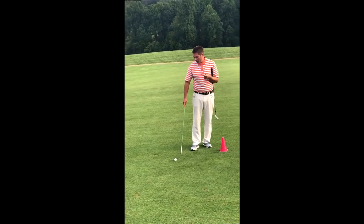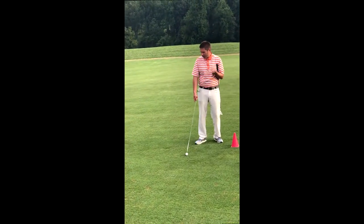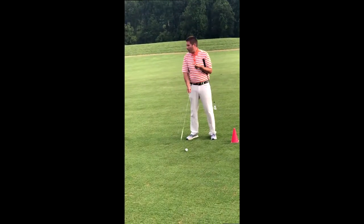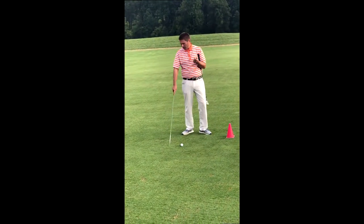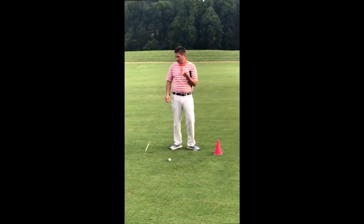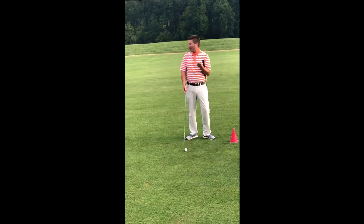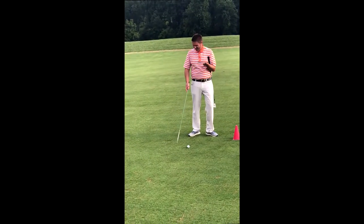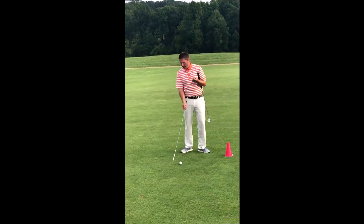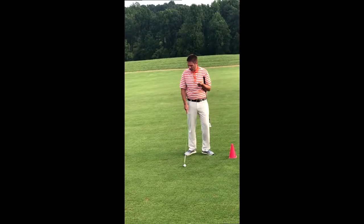Most people have a hard time doing that from a flat lie. Most people who don't hit it as good would tend to hit behind it more — they'd hit shots you'd call fat, or thin, which would be like hitting the top of the ball. They both come from the same thing: the bottom of your swing being too far behind the ball.